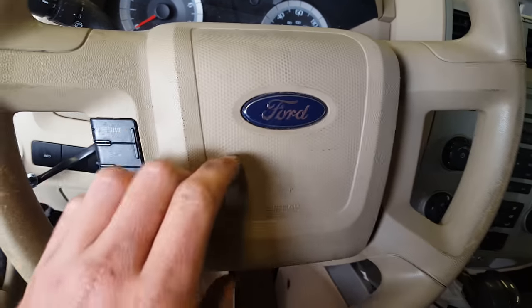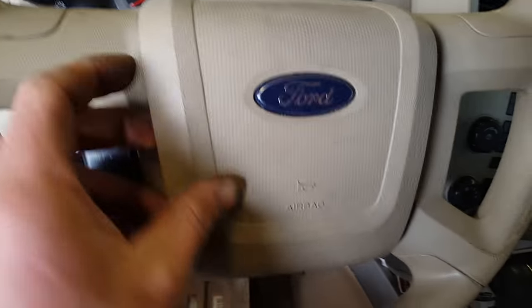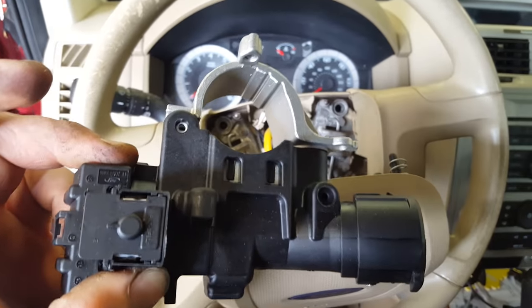Hey YouTube. I just want to do a real quick video here on a 2008 Ford Escape — how to remove this airbag slash horn assembly. What I'm doing here is replacing the ignition housing. This is a really common part to go bad.